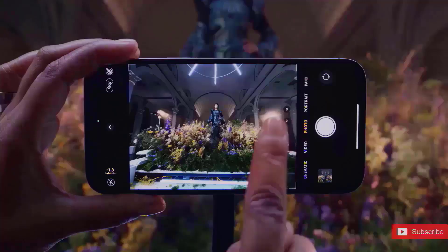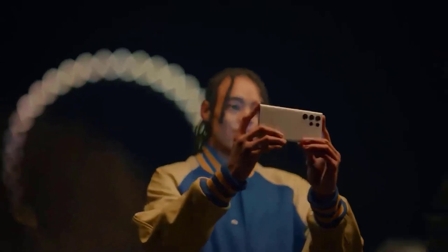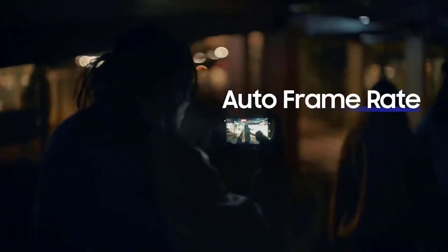Additionally, according to Ice Universe, Samsung will use the same sensor in their continuous zoom periscope camera for the S24 Ultra.